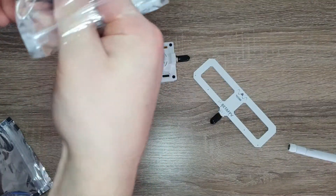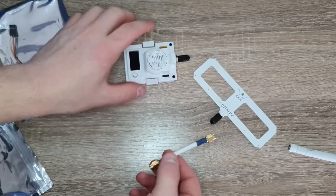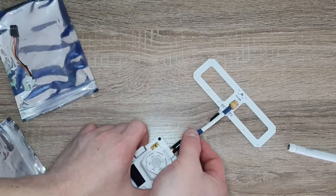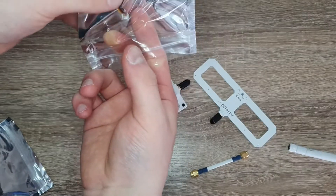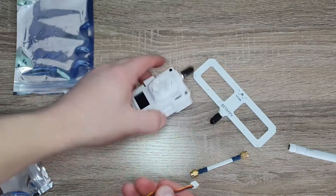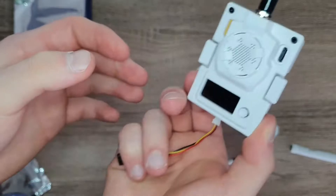You get this little adapter here so you can actually make the antenna stick off your radio. This attaches right there and then attaches to the module, so you have some room to put it on your transmitter. And then there's also this plug. Depending on the transmitter you have, usually you just use these pins in the back with a JR bay and you can plug this module in and use it.